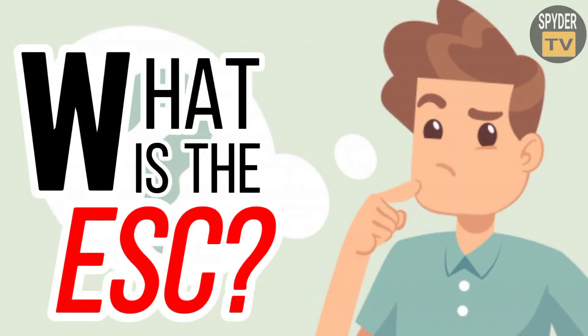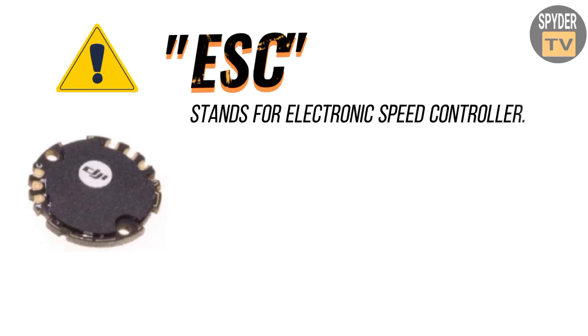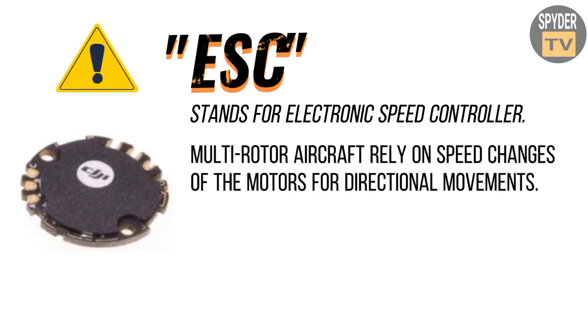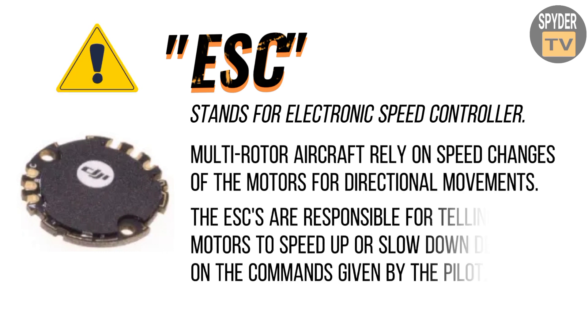What is the ESC? ESC stands for Electronic Speed Controller. Multi-rotor aircraft rely on the speed changes of the motors for directional movements. The ESCs are responsible for telling the motors to speed up or slow down depending on the commands given by the pilot.